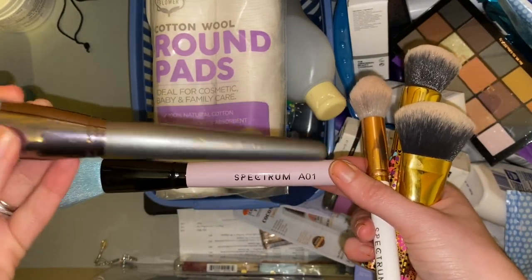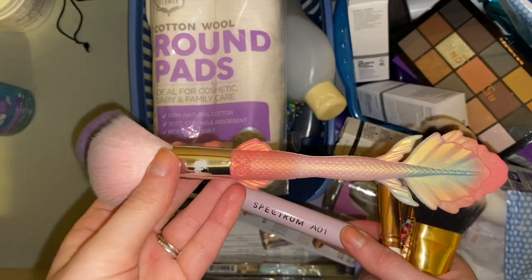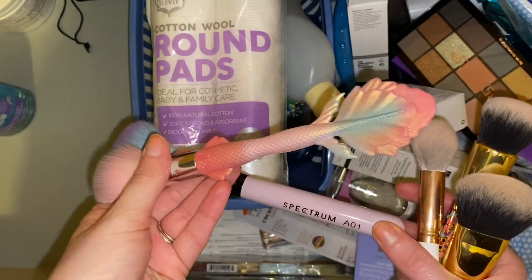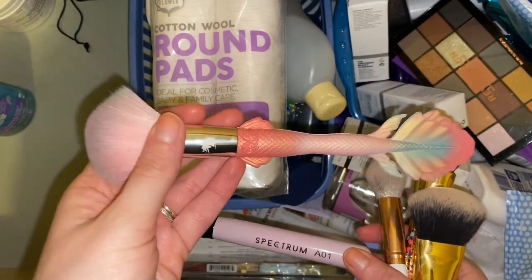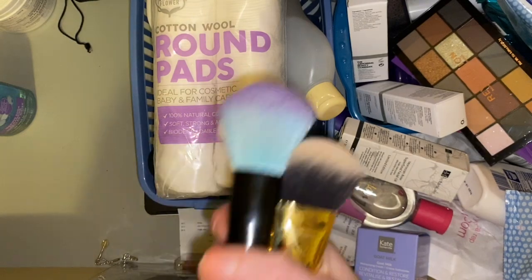I use one from BH Cosmetics which I do love but it is a little bit bigger, or I use this one which I think is from Mermaid Cosmetics — I got it at the Glossybox event last year. It's really cool, with bulky packaging but truly cool, and it's a really nice soft blush brush. There's nothing wrong with these brushes, they've just been relegated to this drawer for now, but I could do with putting them in something.